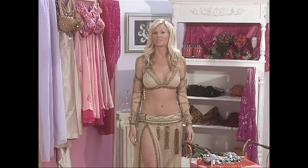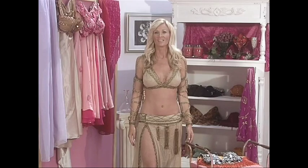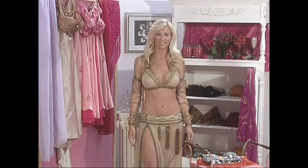A belly dance costume should really reflect your own style and your own voice as a dancer. There are many styles, from Egyptian to cabaret to American tribal, and you might also have your own personal belly dance style that you should be reflecting in your costumes.